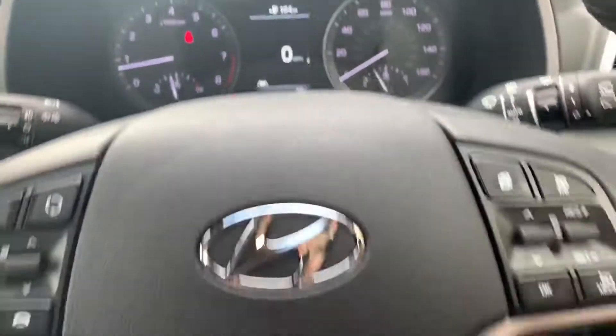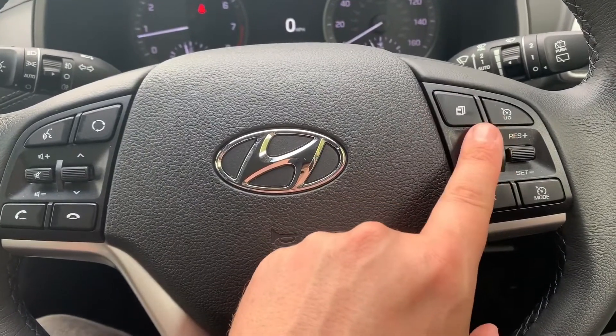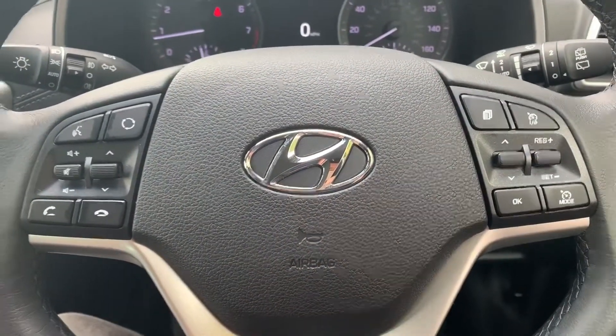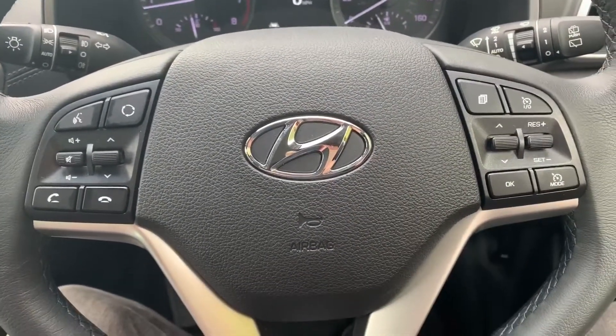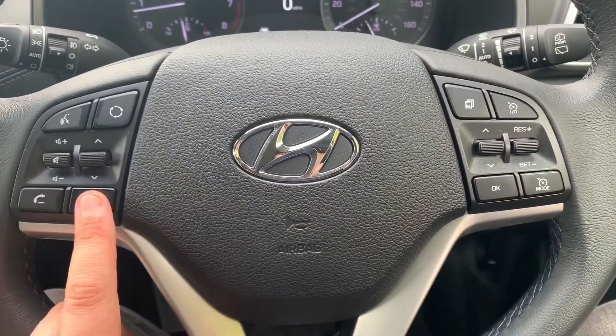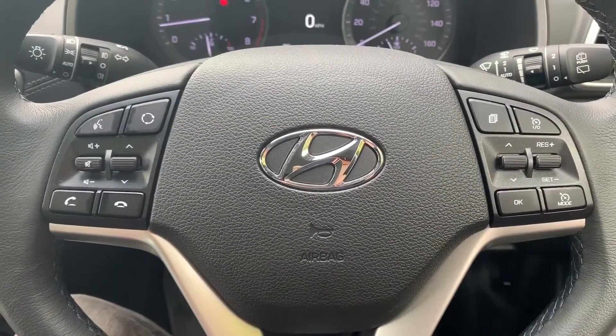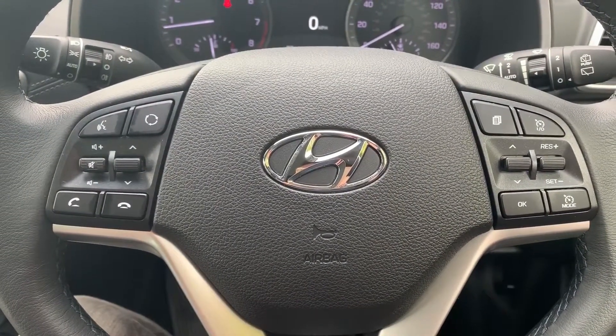The buttons used to change that information are on the right side of the steering wheel. We've also got cruise control and speed limiter on that side. On the left hand side we have stereo control, the ability to answer and end phone calls, and voice activation for the phone — you can ask it to dial anyone in your contacts list.